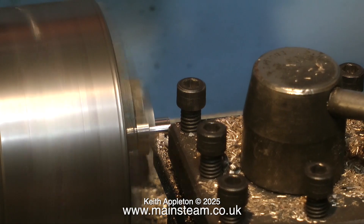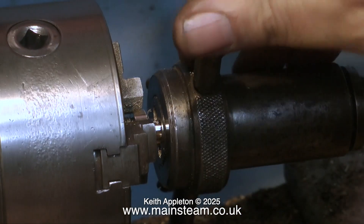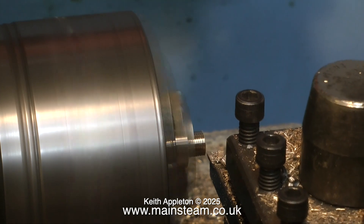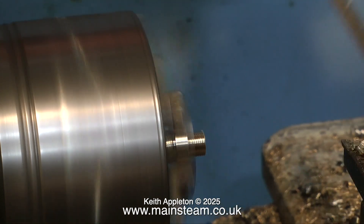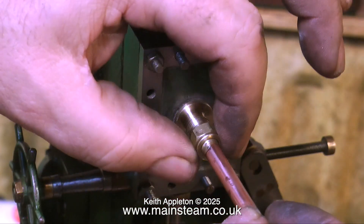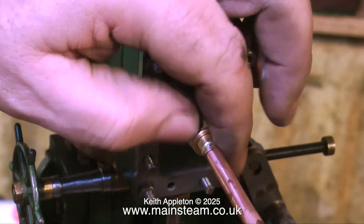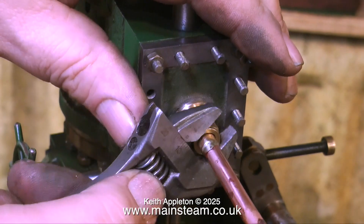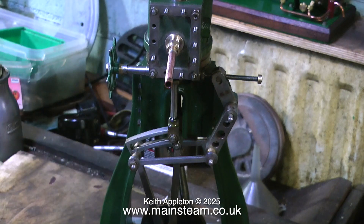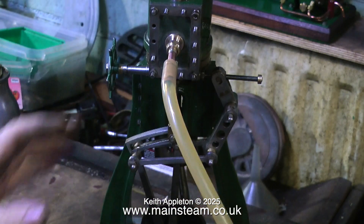Now you see me using a tailstock die holder, which is the accepted method I use for cutting most threads in the lathe. In this clip I'm shortening the thread to the finished length — I don't want to see lots of thread showing after the union nut when it's in place. I silver soldered a union nipple to a piece of copper pipe and here I'm fitting it to the engine. I haven't cleaned the pipe up because it's only a temporary thing. Normally at this point I'd be getting quite excited, but I'm really not excited with this engine in any shape, way or form — the more I look at it, like a lot of these engines, the worse it gets.